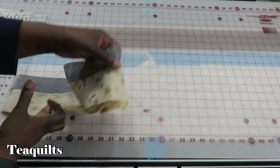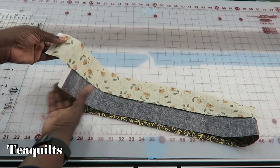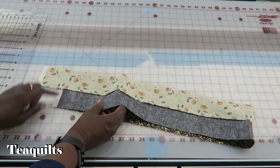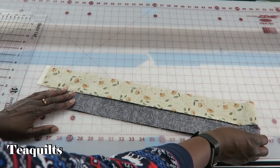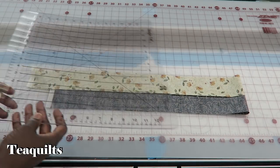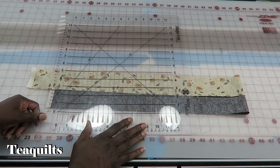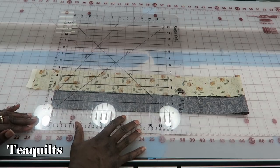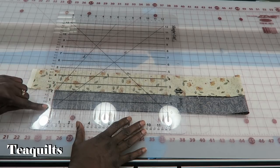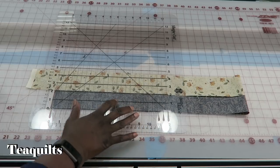I'm going to fold the strip set in half. One fabric is a little longer than the other, so I'll just bring it down so that it meets selvage to selvage. Place the zero line on the edge — I like to put it right on my edge — making sure the zero line will cut off the selvage so I don't have selvage in my block.